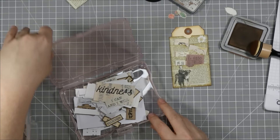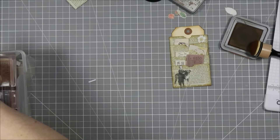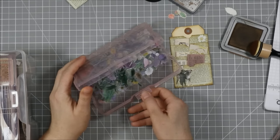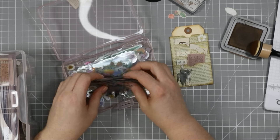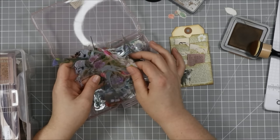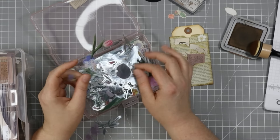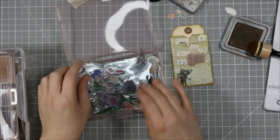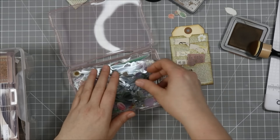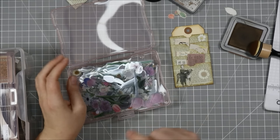'Kindness matters' — everybody needs that. Also 'strive for greatness' and 'I can and I will' — let's put those in here too. I also have some acetate flowers — just hundreds of little acetate flowers, something I picked up from Temu. And about Temu — actually let me show you the last item and then I'll come back to that.